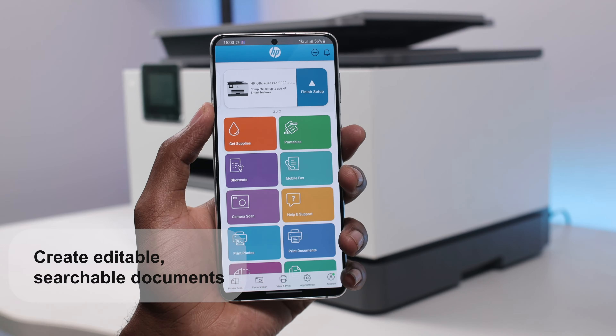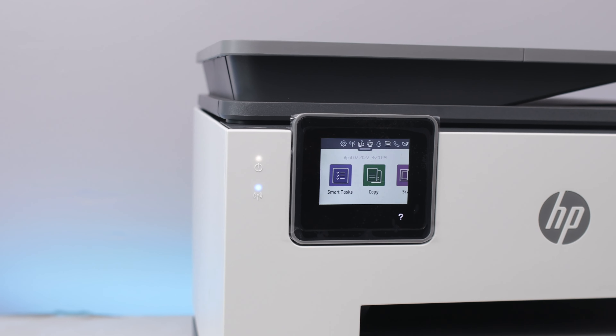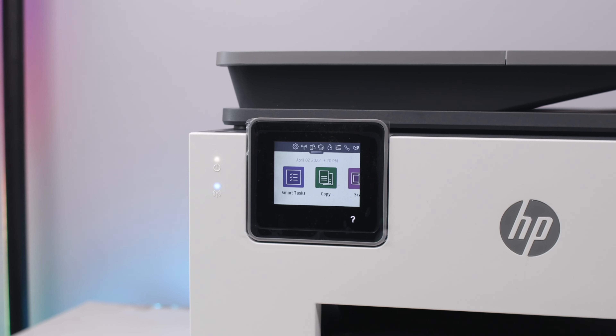One other cool feature of this printer is the ability to scan two sides of a page at once. Using the HP application on your phone, you can scan any document and send it to your printer even if you are not in range, and later when you come close to your printer, you can easily print it out. This gives you the ability to work from anywhere. It also has best-in-class security with self-healing Wi-Fi that keeps you connected — it detects network problems and tries to fix them without you having to walk to the printer.